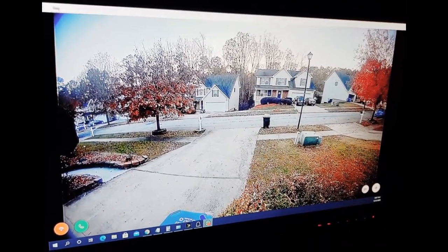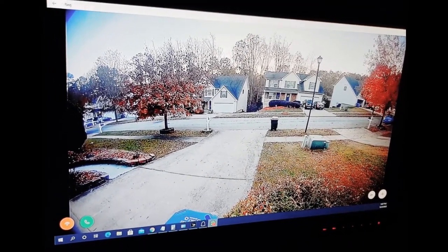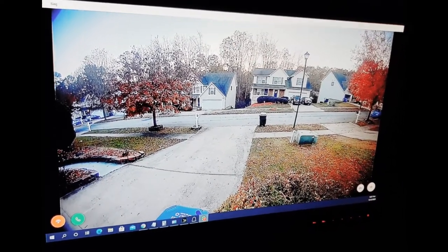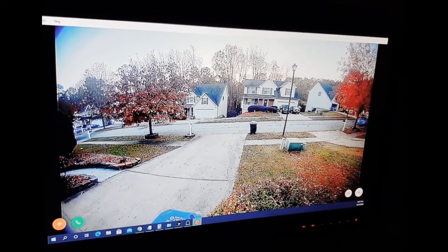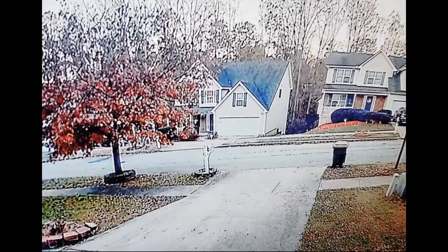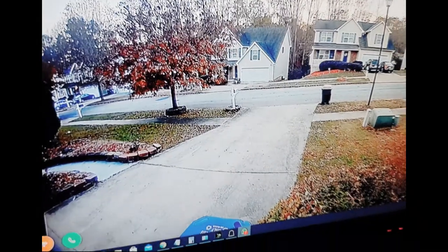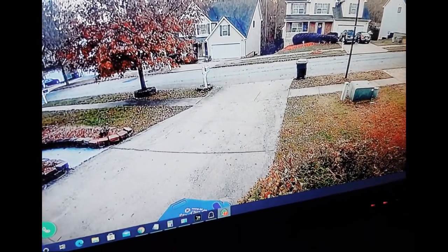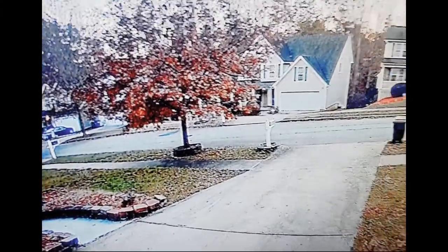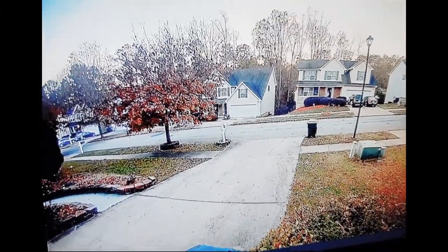This is the camera that my husband installed this afternoon. We can see outside from the computer. As you can see, we can see the street, our front yard here, and also our neighbor's front yard. So it's so cool, it's very nice.